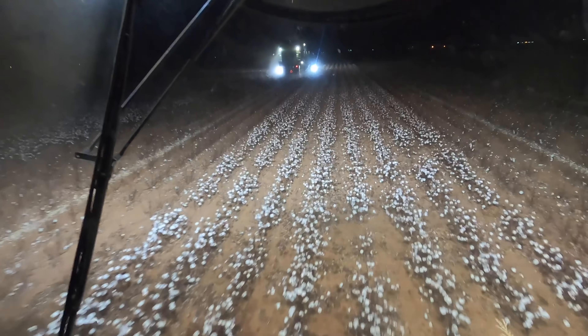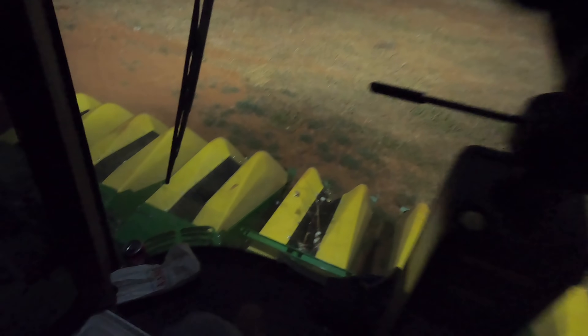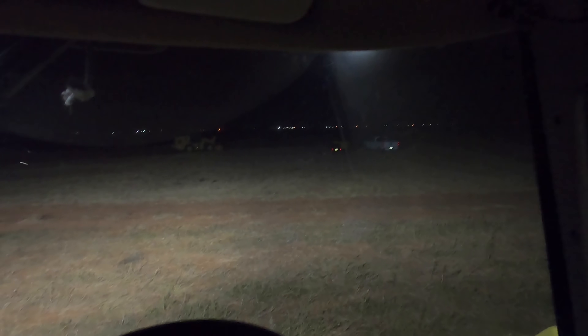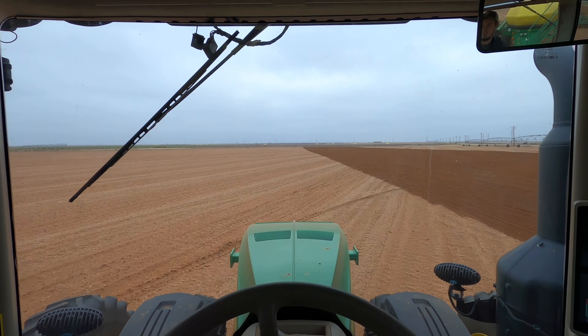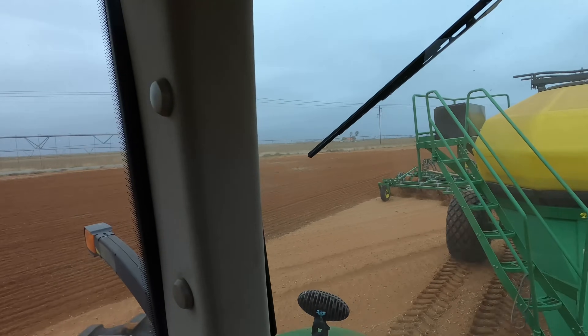On to the fourth field. They were extremely dirty but now they're clean. It's late and we're going to go home. It's too cloudy to strip more cotton tomorrow, so we're back in the air seater instead.